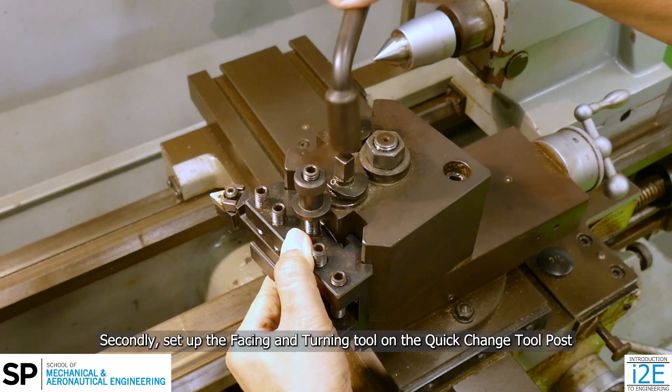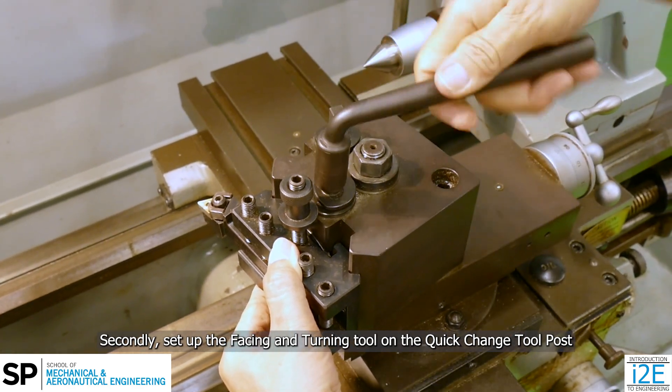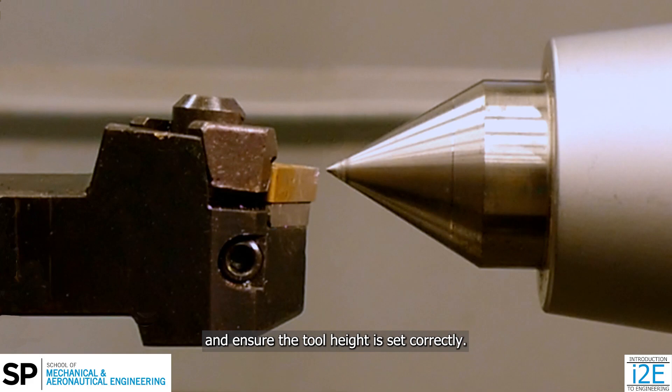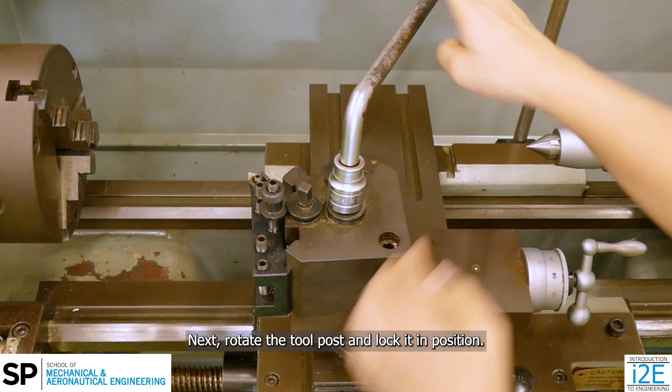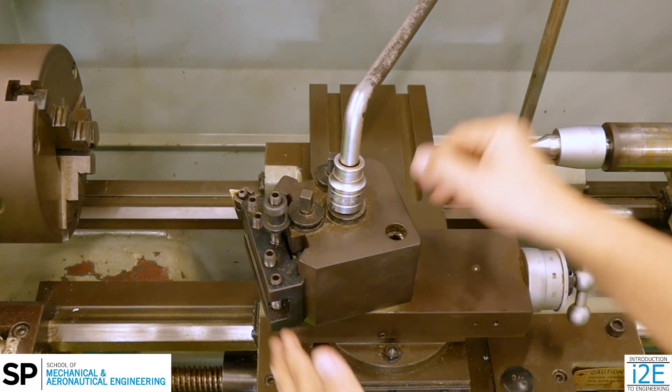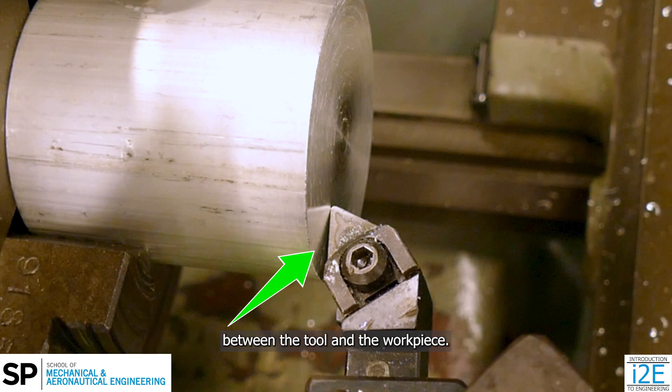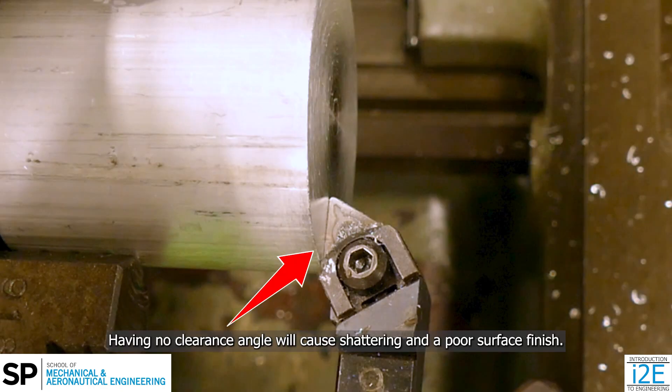Secondly, set up the facing and turning tool on the quick change tool post and ensure the tool height is set correctly. Next, rotate the tool post and lock it in position. Rotating the tool post ensures there is sufficient clearance angle between the tool and the workpiece. Having no clearance angle will cause shattering and a poor surface finish.